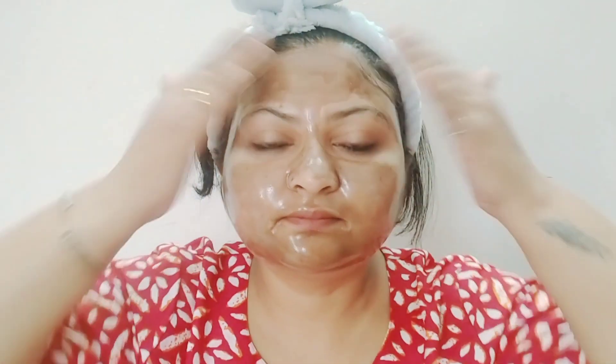After 20-25 minutes, you will see that it is very dry. And when it is dry and your skin tightens, don't remove it yet because it still needs to work properly.